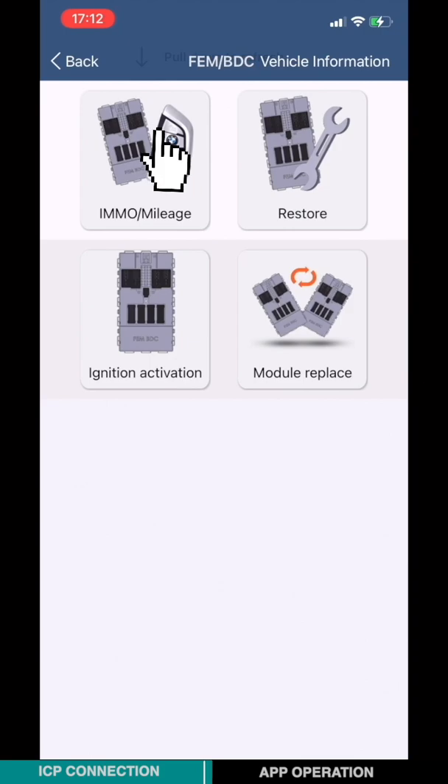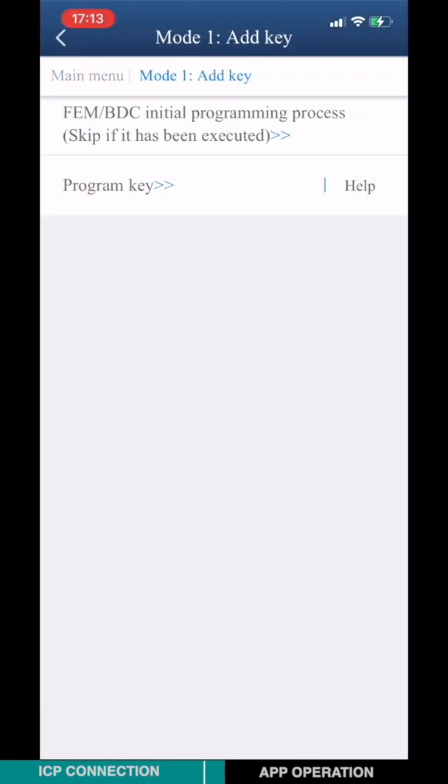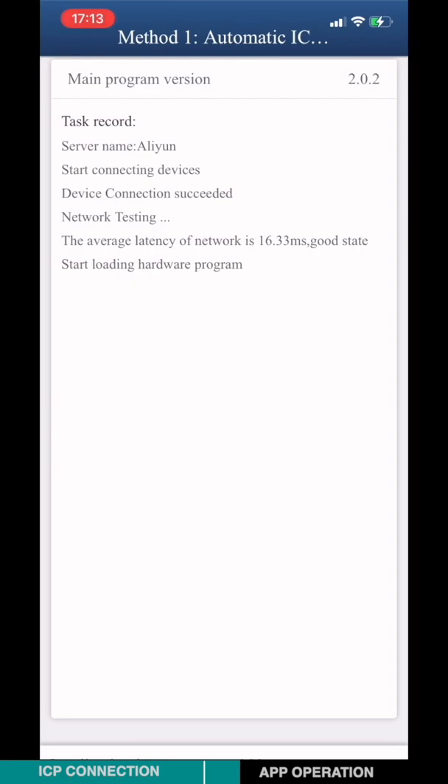Choose RMM-O Mileage. Choose Model 1, then Add Key. Choose FEM-BTC initial programming process. Choose Model 1, Automatic ICP programming.